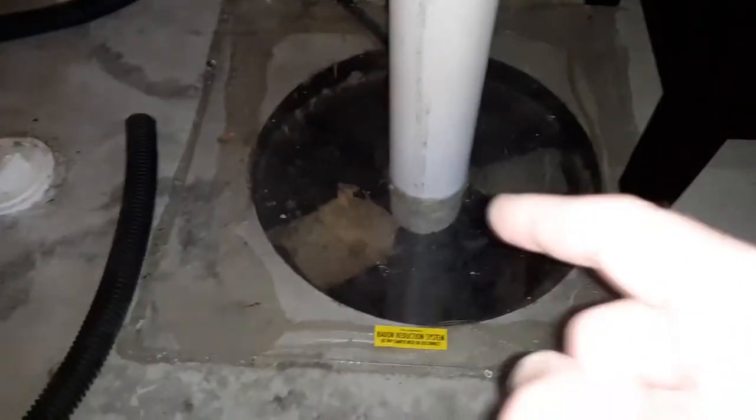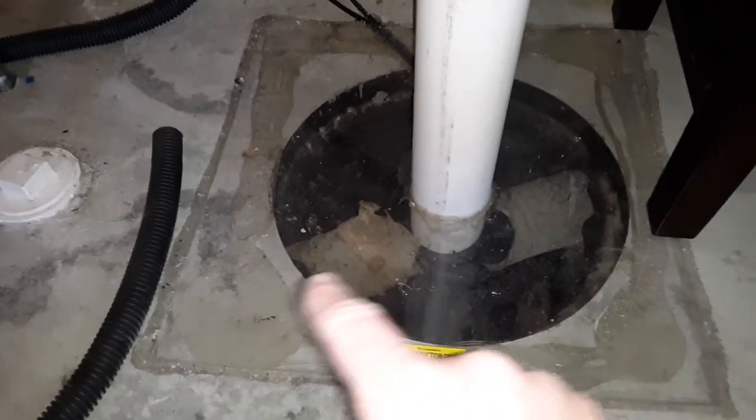The reason why they install it here to mitigate and get the radon gas out of the house is because of what you're looking at inside here — the sump pit is where the footing tiles come from, or go to I should say.